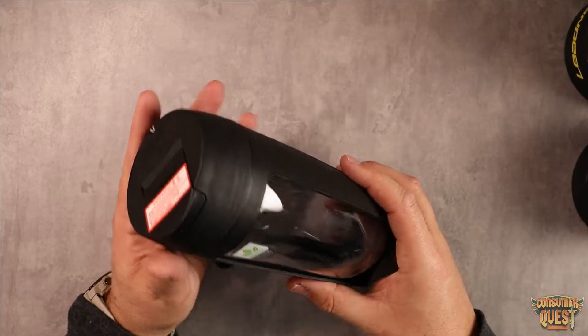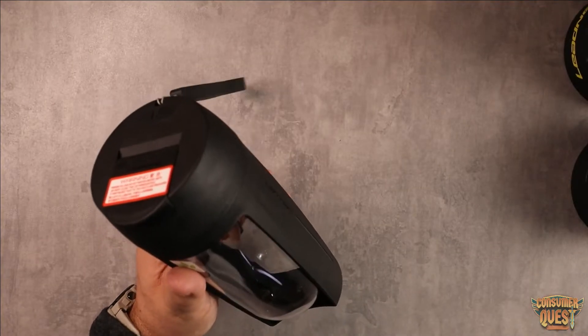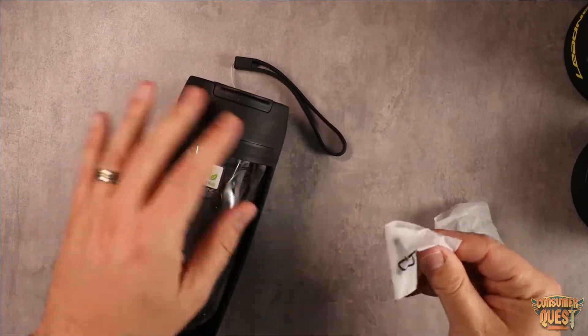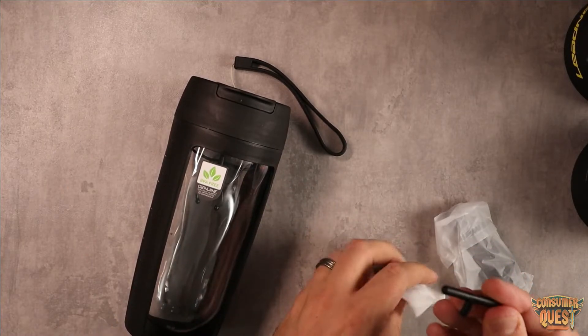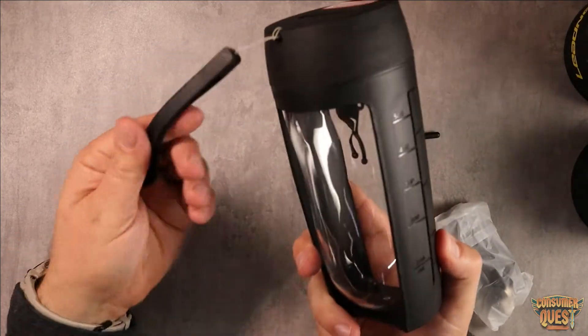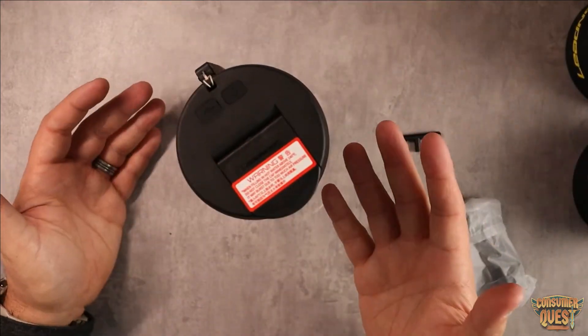It works really well. You've got your charging port right up here on top, and in the box you're going to get the charging cable as well, as well as this little tool here which basically helps get everything mixed up. Really, really slick — great little option. It also comes with a nice rubberized handle on the side, and it just works great.